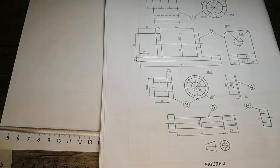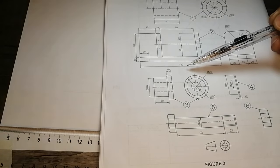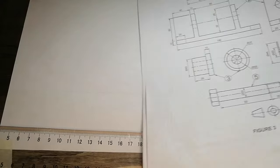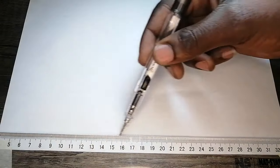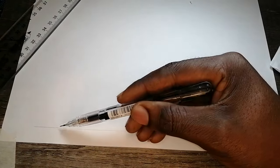So now, as I've said, we'll be starting with the bigger item. Remember, they said draw it according to scale 1 is to 1, which means you won't be dividing anything or multiplying anything. You'll just be recording the dimensions the way they are. I'll decide to start with the faint line first. This faint line is out of dimension — I'll decide to start here.